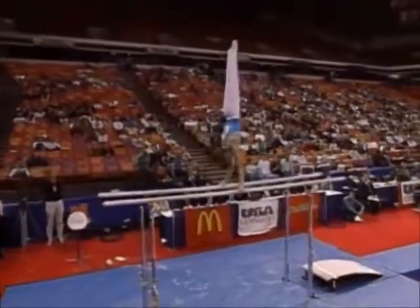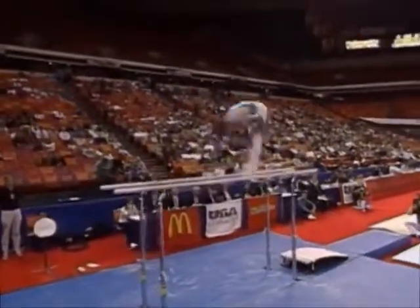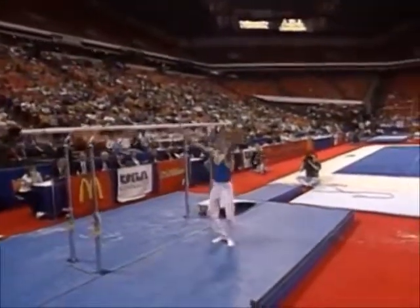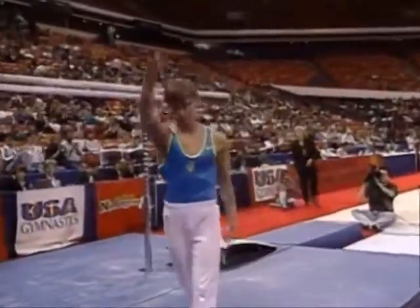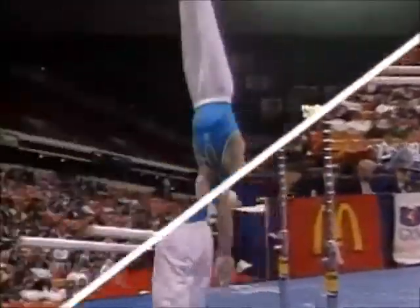Here's the dismount. Stutz. Double somersault. And great landing. Another very solid exercise on the parallel bars.